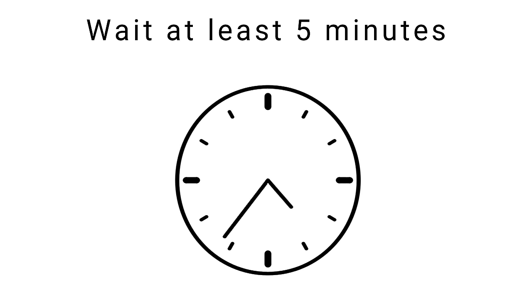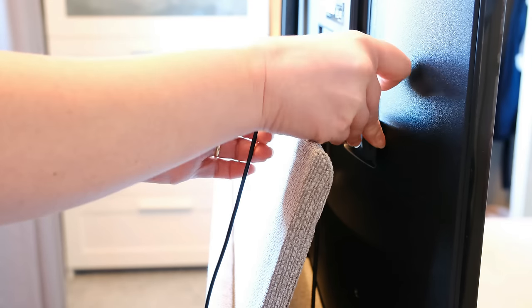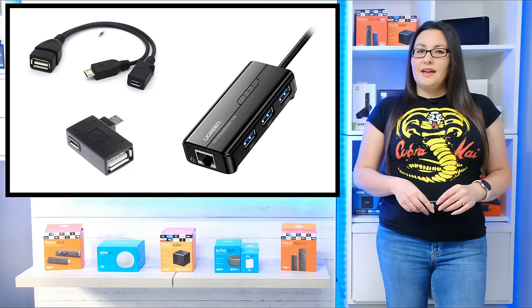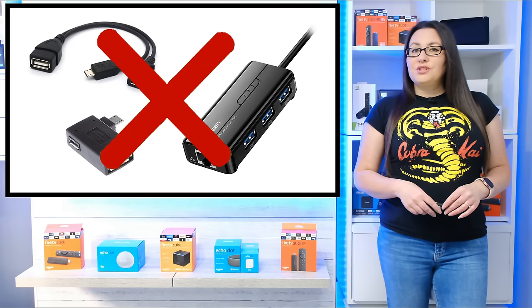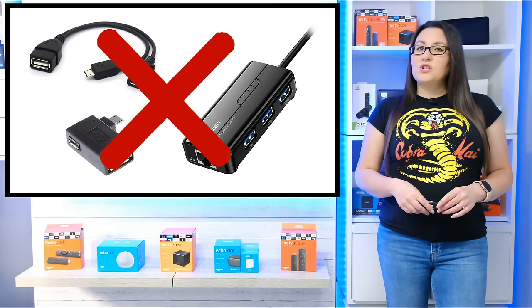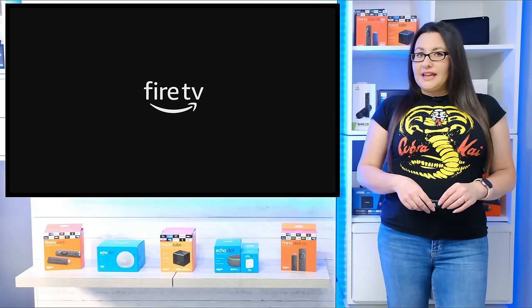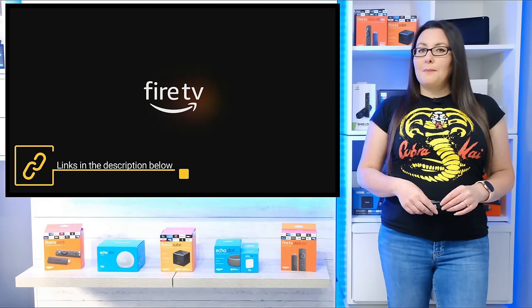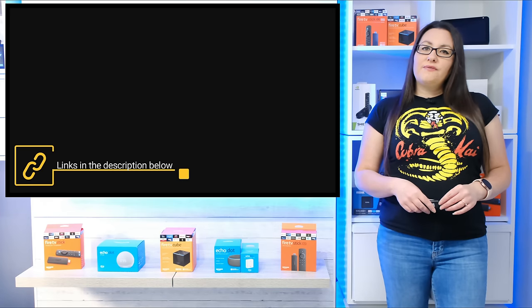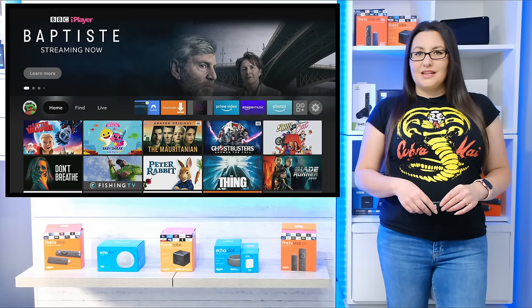Wait at least 5 minutes, then plug your Fire Stick back into your TV and the power supply. If you were using any attachments, don't reconnect these yet, as this will help to determine if the boot loop is being caused by your peripherals. If your Fire Stick powers up successfully without them, try changing the OTG you're using and make sure you're using compatible attachments. You can find links in the description and pinned comment below for my OTG recommendations.